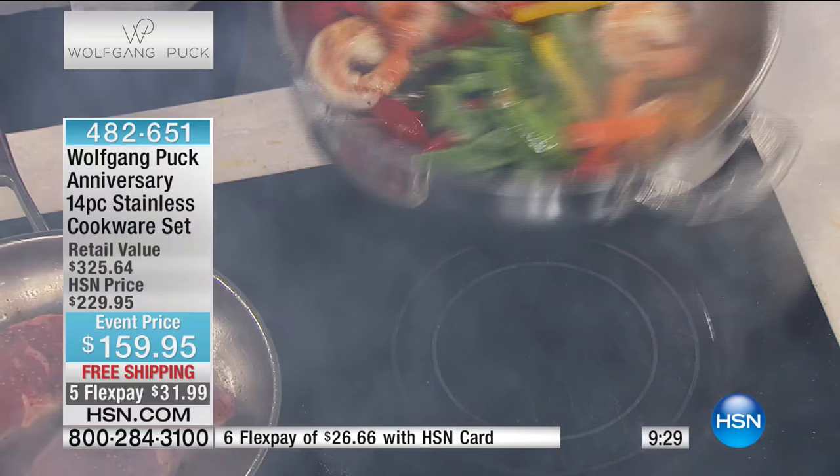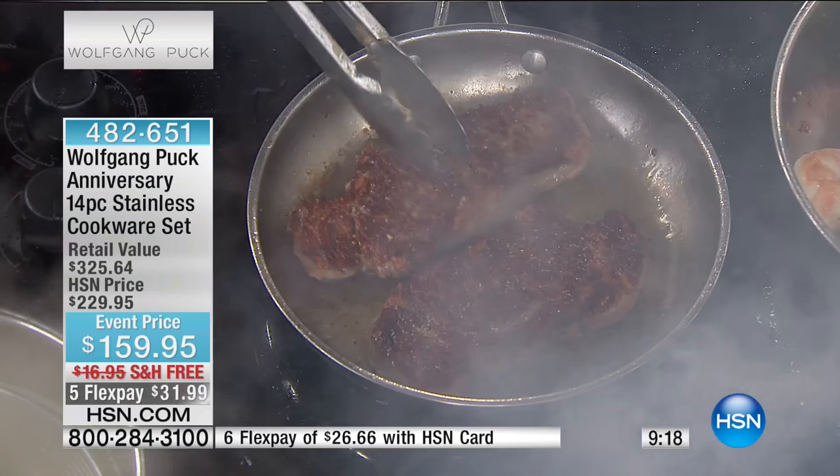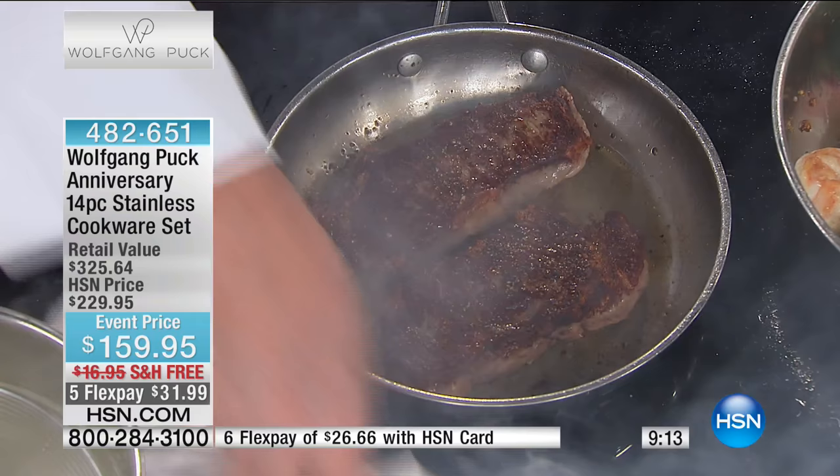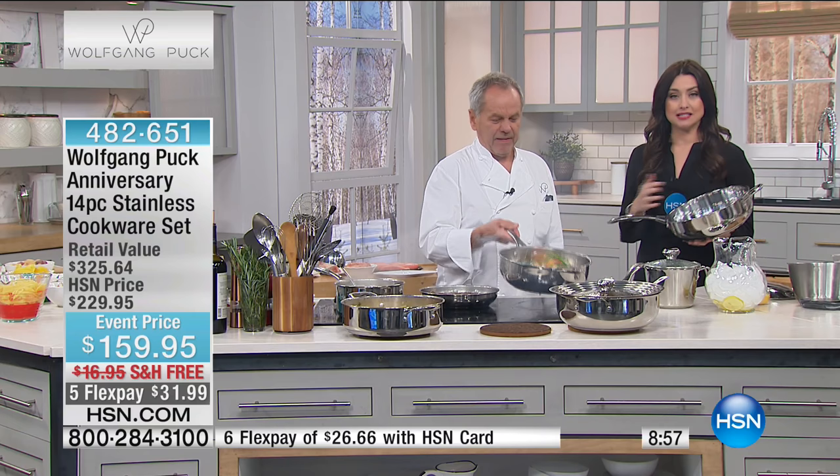There's not going to be one shrimp in there that's not prepared the same as the others. And here are my steaks — look how beautiful they're seared. Both exactly the same. If you have good pans, they actually sear the meat without hot spots. Look how uniform the browning is on the bottom. Not sticking at all.